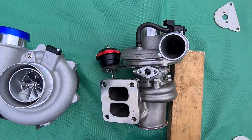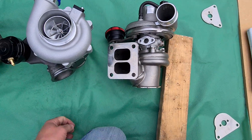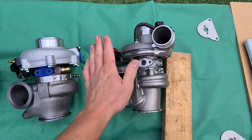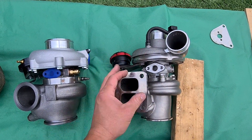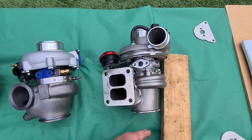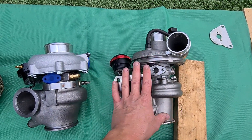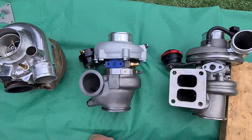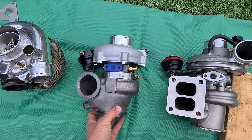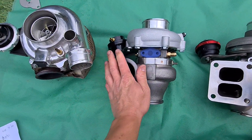The BorgWarner unit is a twin-scroll T4 flange — a very large flange — so it's not ideal if you're tight on space. Plus, it doesn't come with any flanges, so you spend a fortune on this one. If you want a transition flange to go to round pipes instead of the square outlets, that's quite expensive. Then there's the downpipe flange and V-band clamp sold separately, so the cost soon mounts up. The Garrett units, even the genuine ones, are quite a bit cheaper and do come with the V-bands and clamps included.